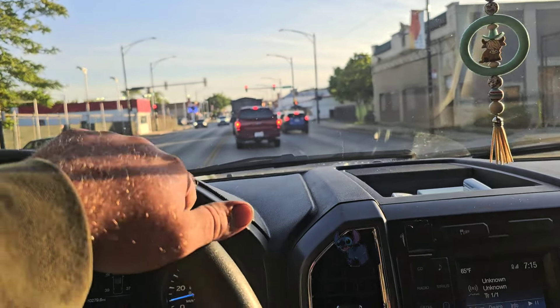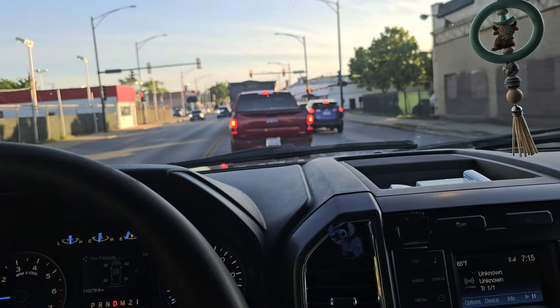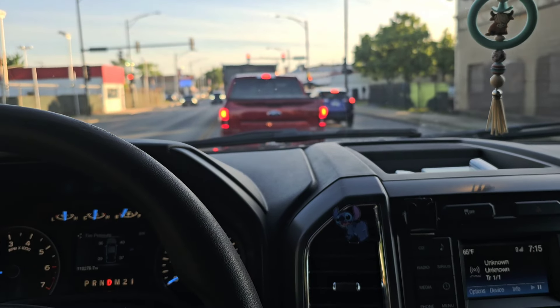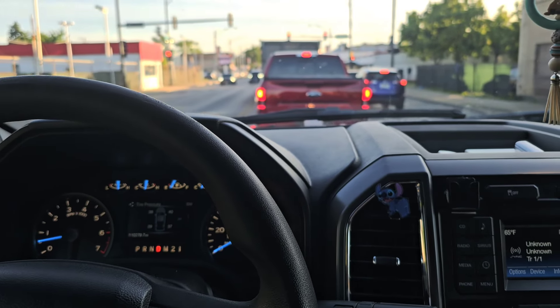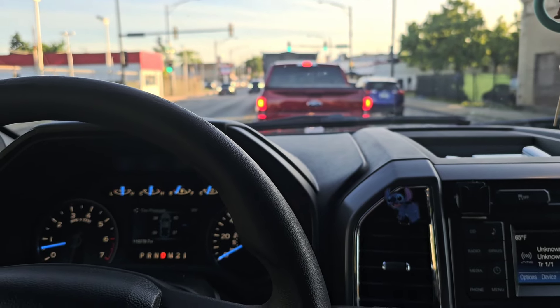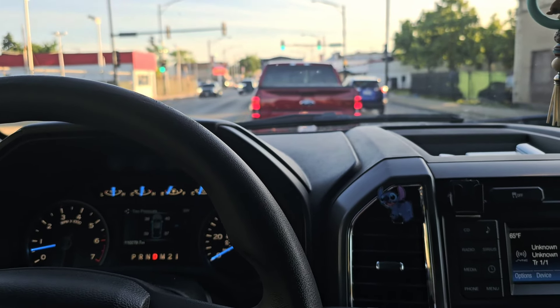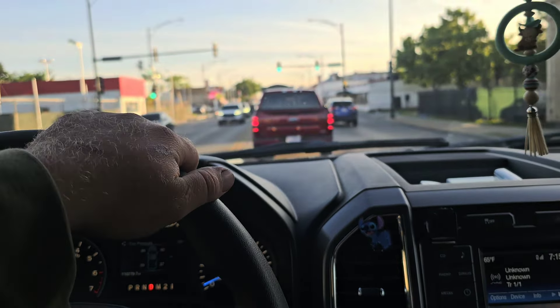I officially put the Goodyear Wrangler Dura-Trak RT tires on here, and everybody was like 'we've never tried the RTs, give us some feedback.' I can tell you right now these Dura-Trak RTs are substantially quieter than the Nitto Ridge Grapplers. Those Nitto Ridge Grapplers would make my teeth vibrate going down the road — they're an aggressive, really nice-looking tire and they perform well, but there was nothing kind about them when it came to noise.